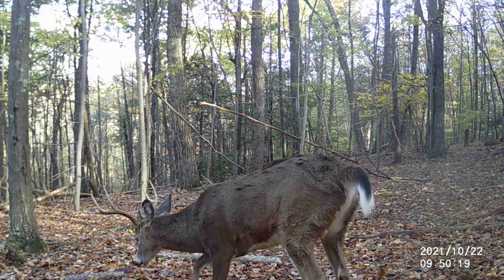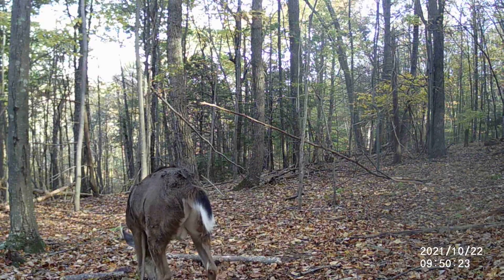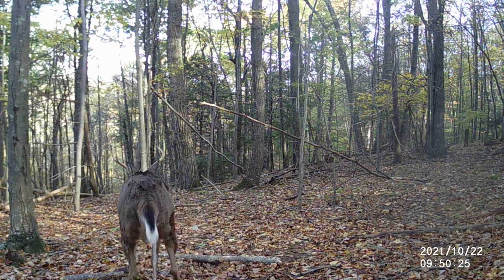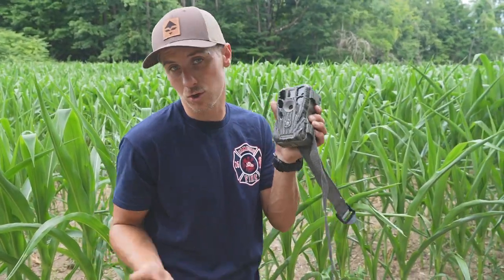Once again, this is the Stealth Cam PX24 CMOC V2. I think it's somewhere around $80 to $120, but a good overall camera.